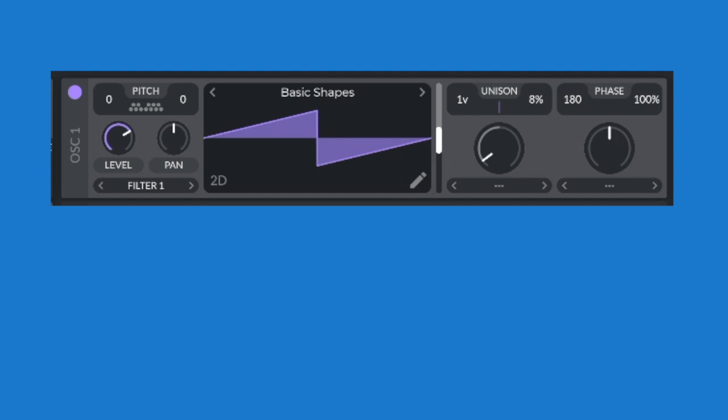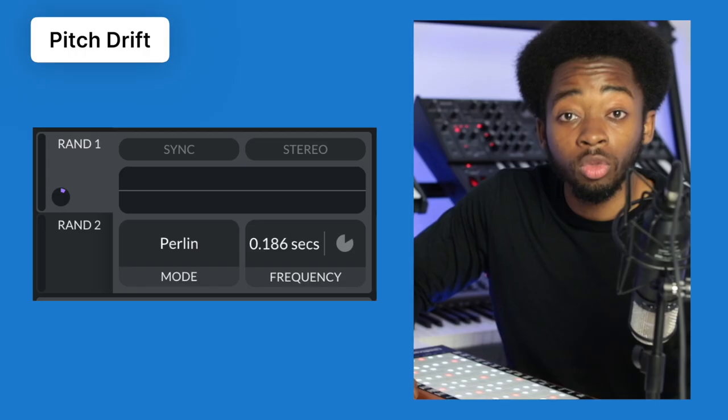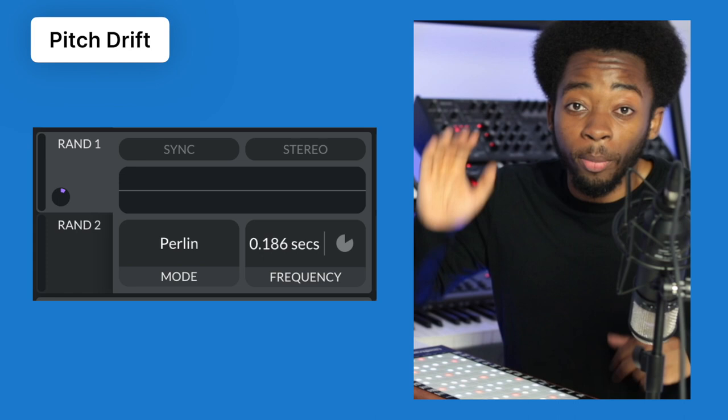Often with sound design, to make something sound fuller and more interesting, we double it. We often do this with vocals and guitars. With synthesis we can do a similar thing by literally just duplicating it and detuning it so it's got a little friend. Then we're going to make the pitch slowly drift by dragging random LFO to tuning on the advanced page.